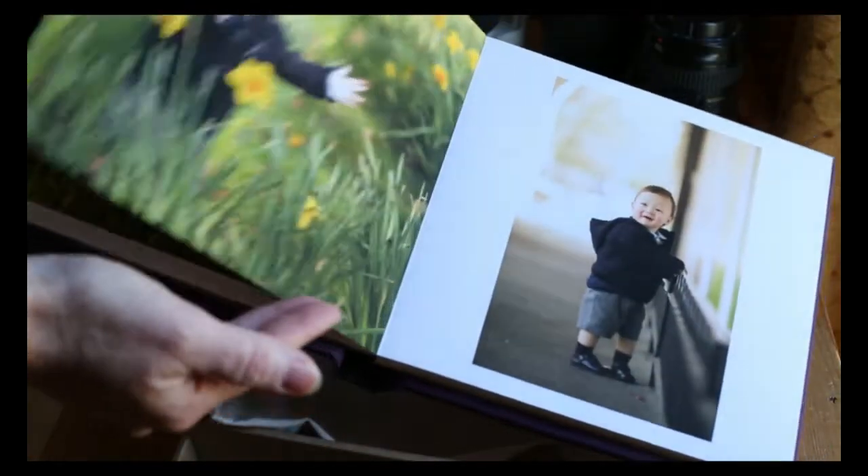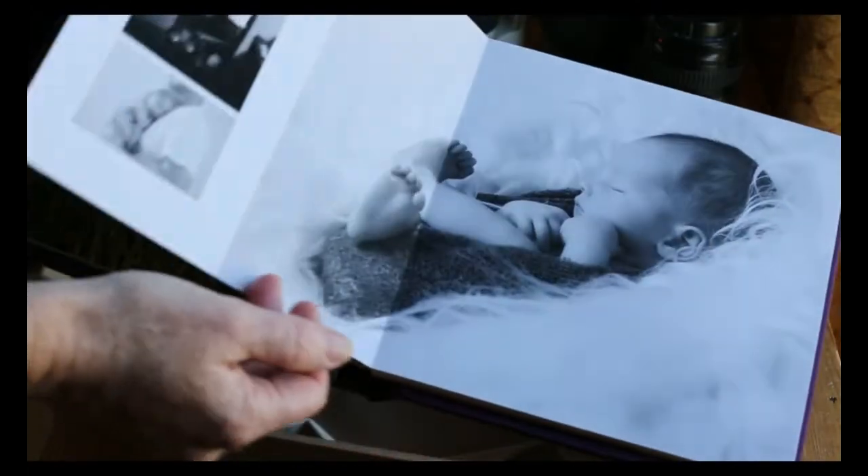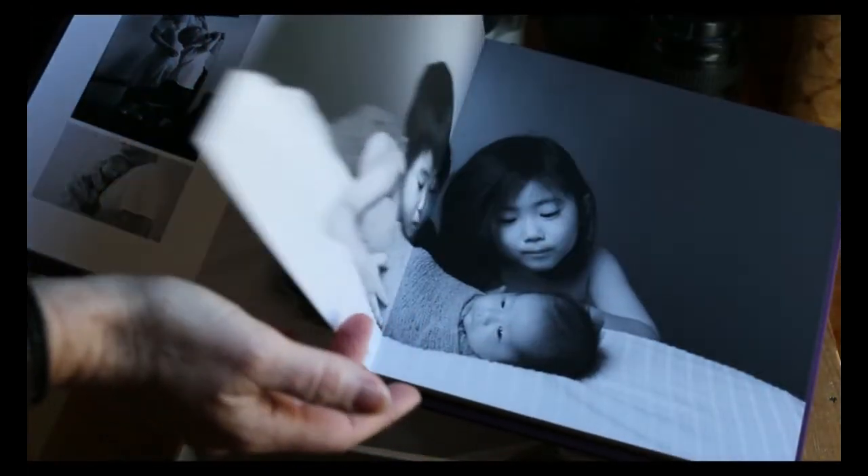Once you've selected your images, I'll create a mock-up. Then you can make changes to that if you want to. Allow five weeks for delivery — they are handmade to order.